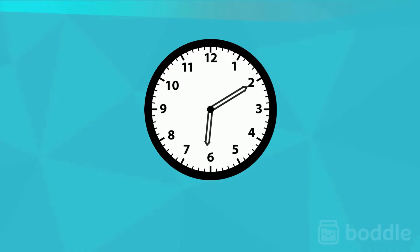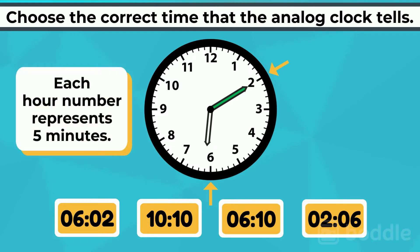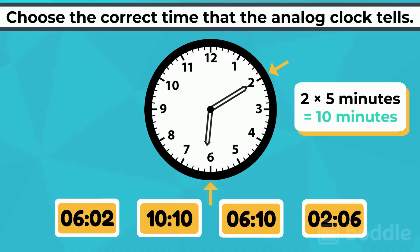Let's test our clock-telling skills by choosing the correct time that the analog clock tells. The hour hand is pointed between 6 and 7, which means it just passed the 6. The minute hand is pointed at the 2. Remember, each hour number represents 5 minutes, so if it's pointing at the 2, that means it's 10 minutes. So the clock says that it is 6:10.